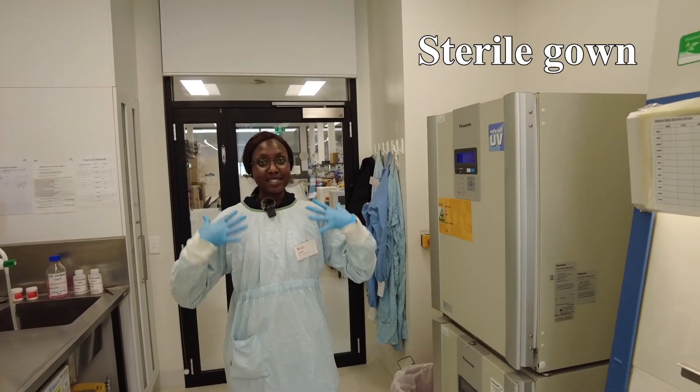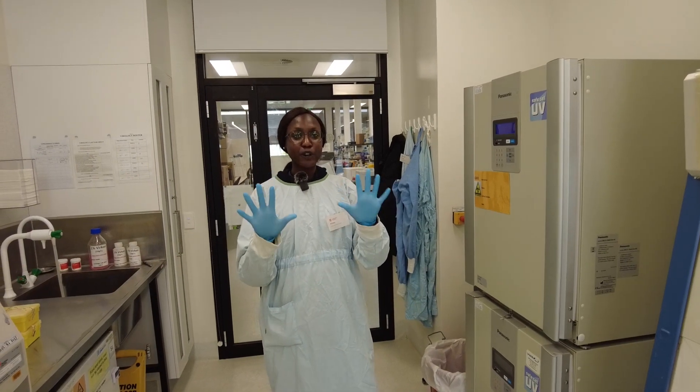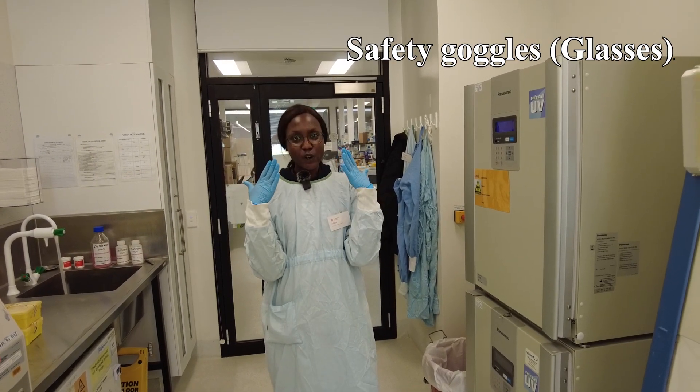The first thing you need is a sterile gown. You put it on at the front and tie it at the back, and then you put on your gloves and your safety goggles.